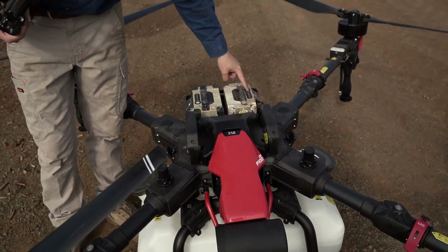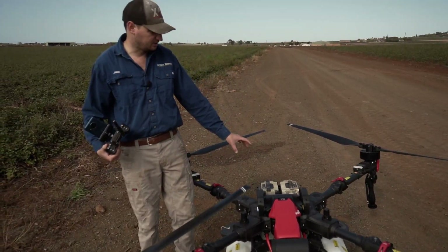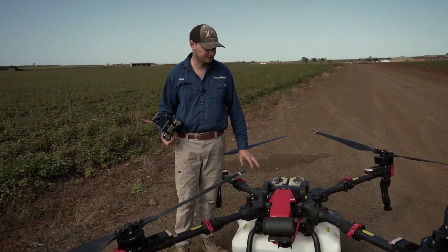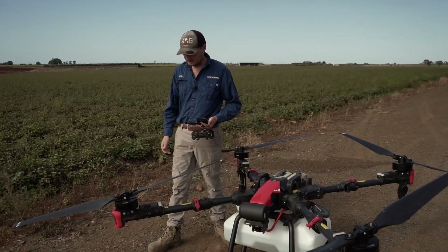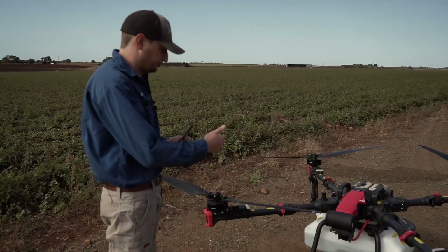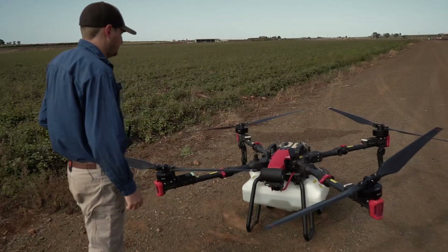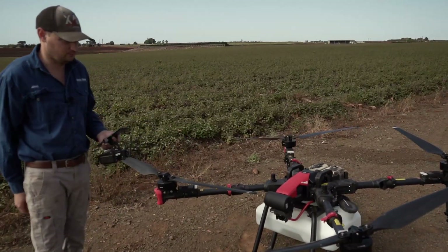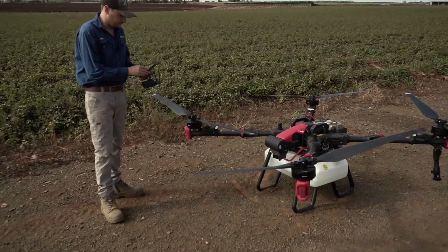The batteries have to be within 10% of each other. You can fly with just one battery if you want, but you can only carry half the load. With two batteries you can go up to the full 50 litres. Now we've got the drone and controller on — they'll link automatically. When they come out of our warehouse they're already linked, so you don't need to worry about that.